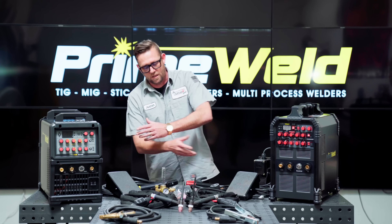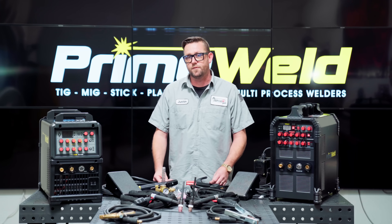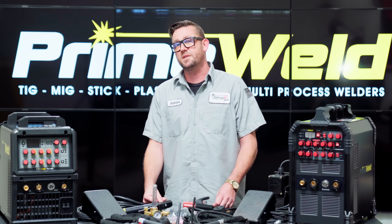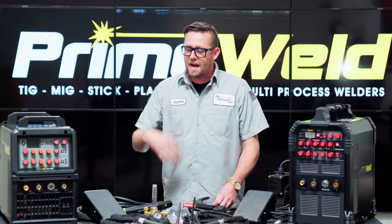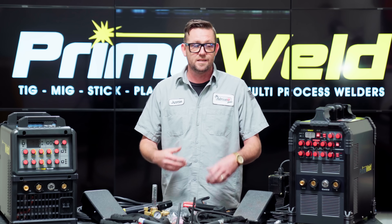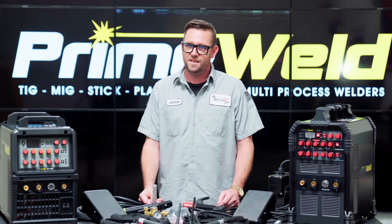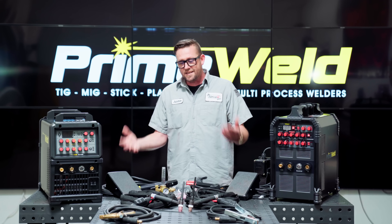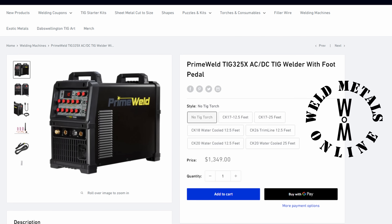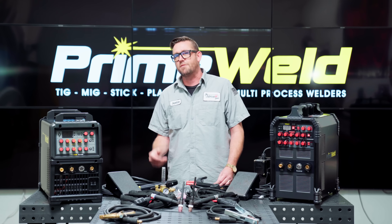Before we deep dive into all of this stuff, I do have to lay down some disclosure and transparency. This 325x was provided by PrimeWeld free of charge for the purpose of making this review video and I do get to keep it. However, unlike most other review videos, I did not charge a production fee because I'm hoping that you'll go over to weldmetalsonline.com and purchase your PrimeWeld directly from us — we are an authorized PrimeWeld distributor.